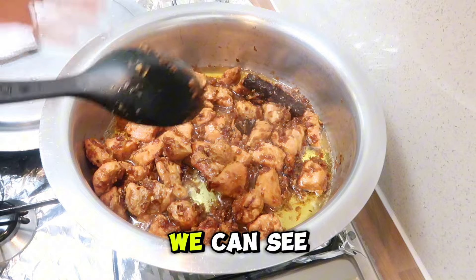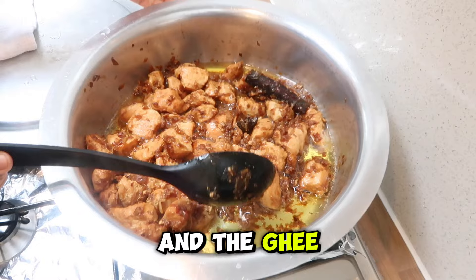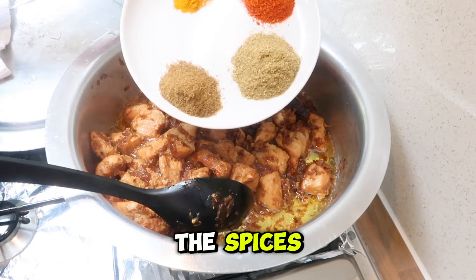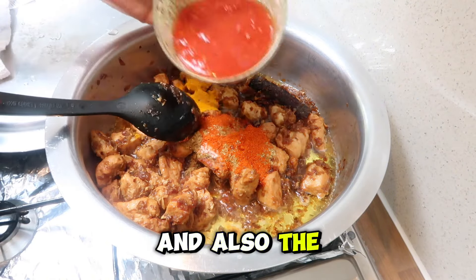The chicken is nicely done. We can see that the water has evaporated and you should be able to see the mixture of the oil and the ghee. Now we're going to add in all the spices, apart from the garam masala, and also the tomatoes.